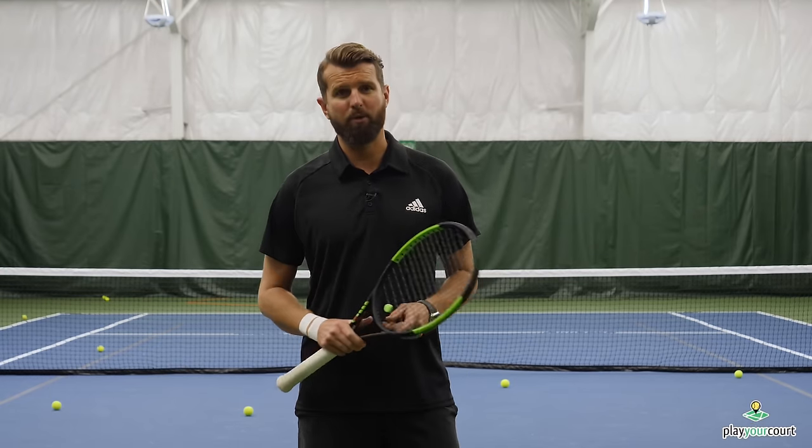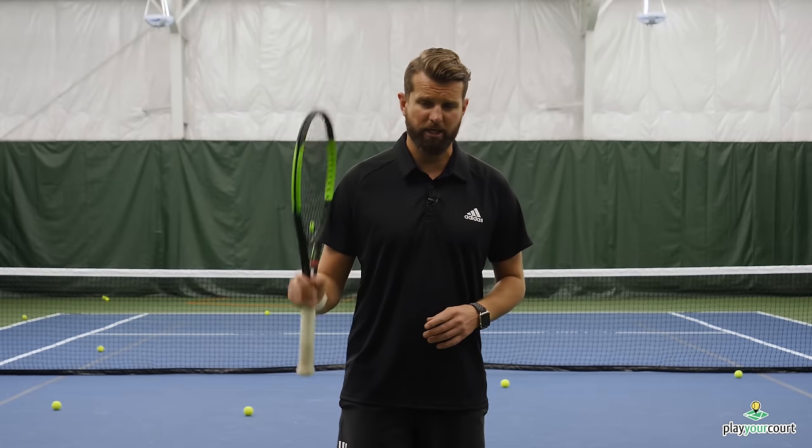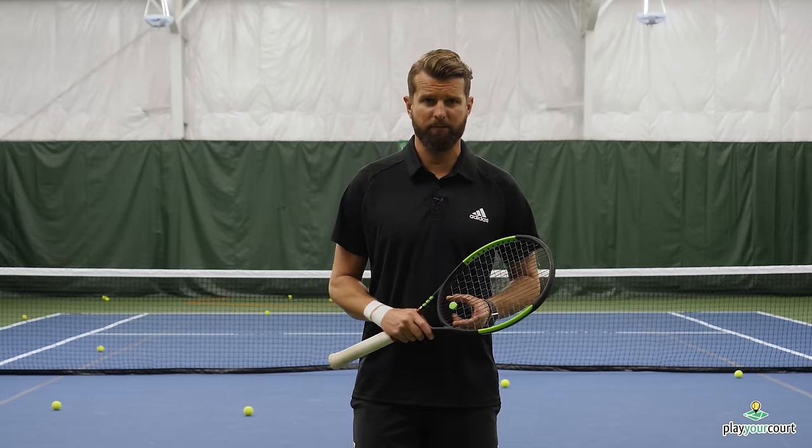This video is for PlayYourCourt members with a rating of 80 and below. If you're not familiar with our rating system, please check out our platform where there's a challenge league and we'll link you with practice partners of the same skill level.